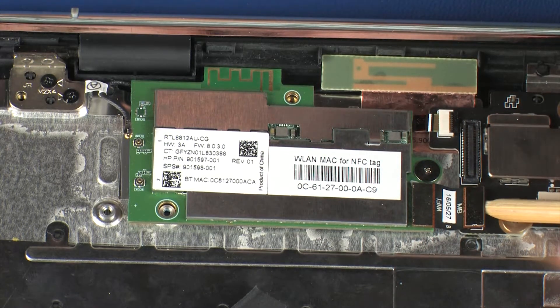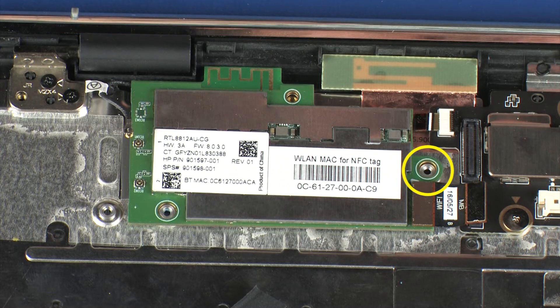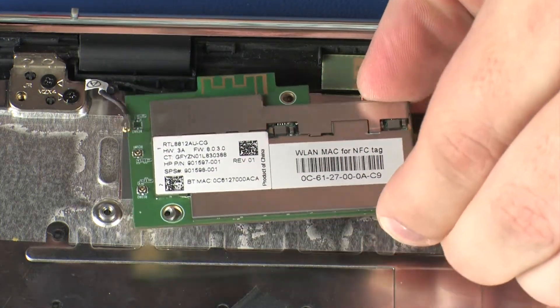Disconnect the wireless module ribbon cable from its connector on the system board. Remove the 1.5 mm P0 Phillips broad-head screw that secures the wireless module to the top cover. Lift the wireless module off of the alignment pins on the top cover and remove.